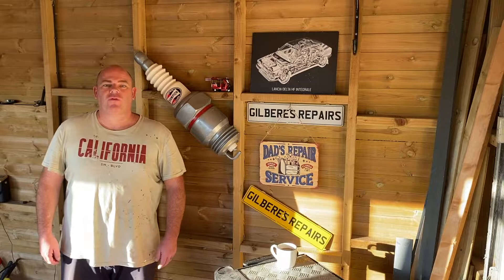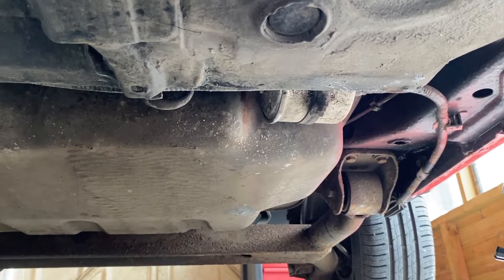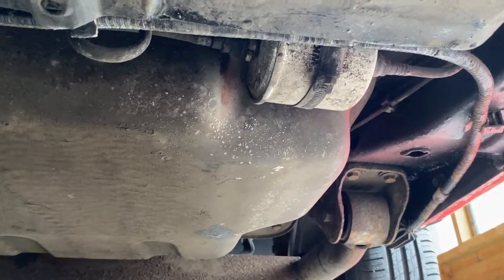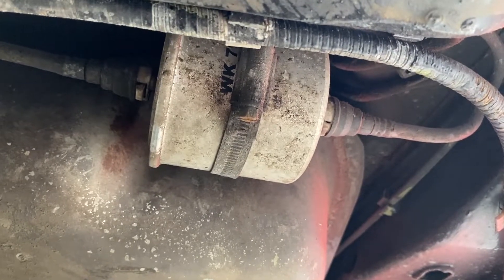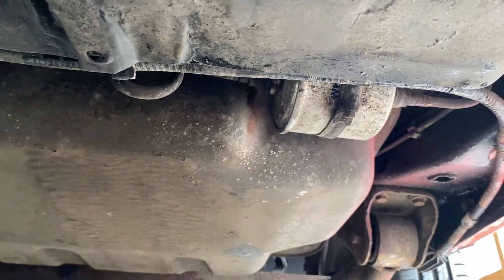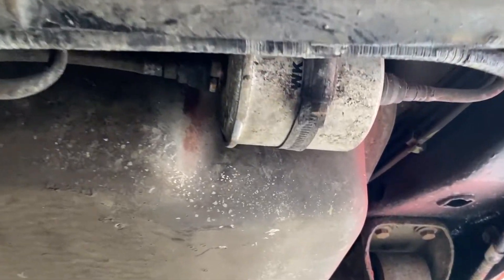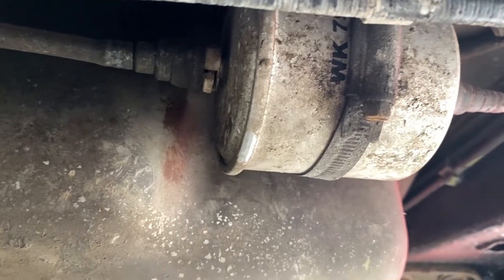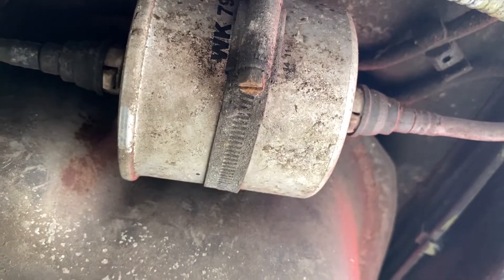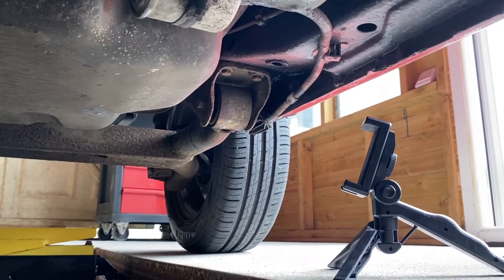Today we're going to change the fuel filter on the Ford Ka. Here we are for the next job on the service which is the fuel filter. It's an inline filter at the front of the fuel tank, forward of the fuel tank. So it looks like we've got an in and an out, and a jubilee clip. I'll put it on the tripod and then we'll get on with it.